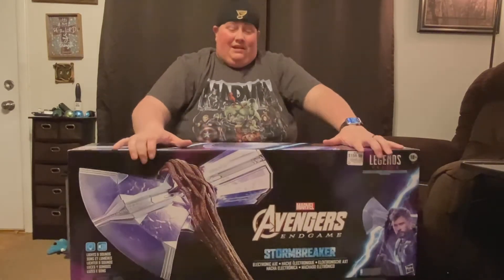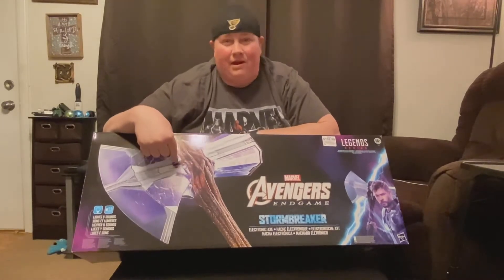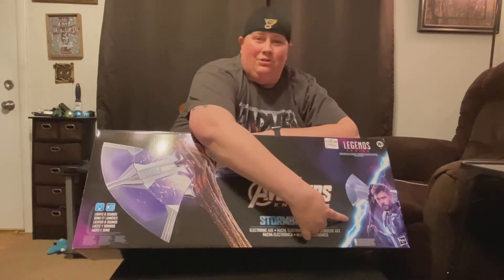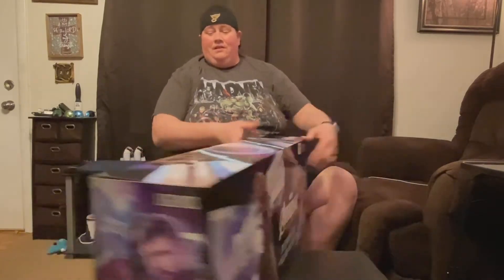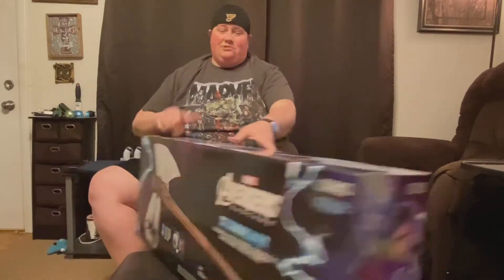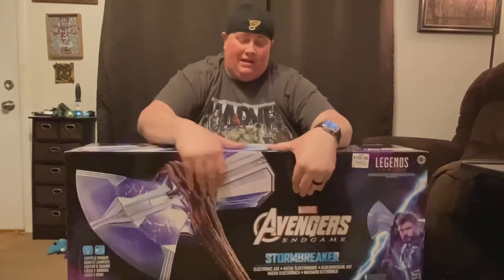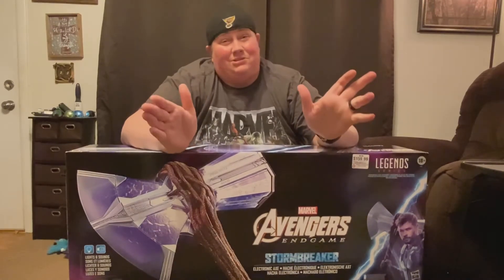Who cares if it's a toy? It's going to make for a heck of a conversation piece. The box itself is really cool. On the front you can see Stormbreaker and all of its majestic awesomeness. Down here you see Thor wielding it. On the sides it's more of the lightning and stuff that we've grown accustomed to. It also says on here it lights up, it makes sounds, and it's all around pretty darn cool looking. The box just looks cool as crap.